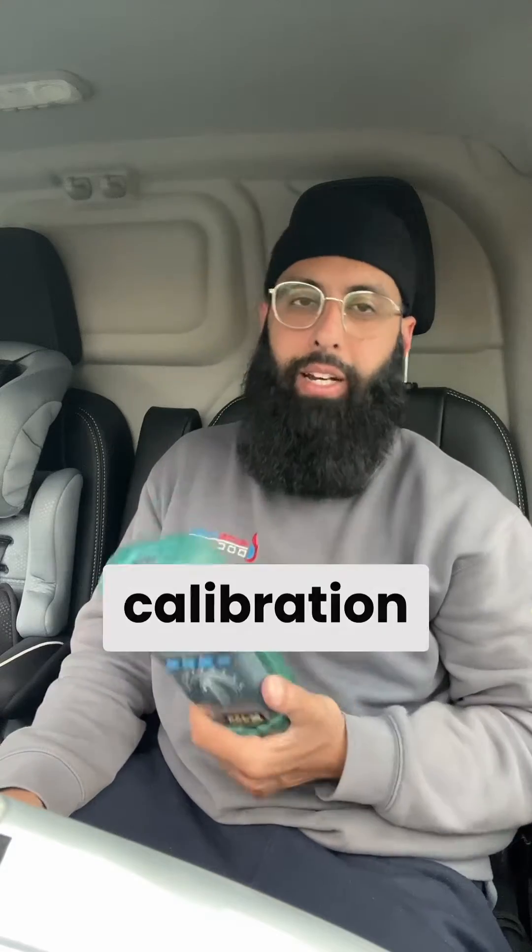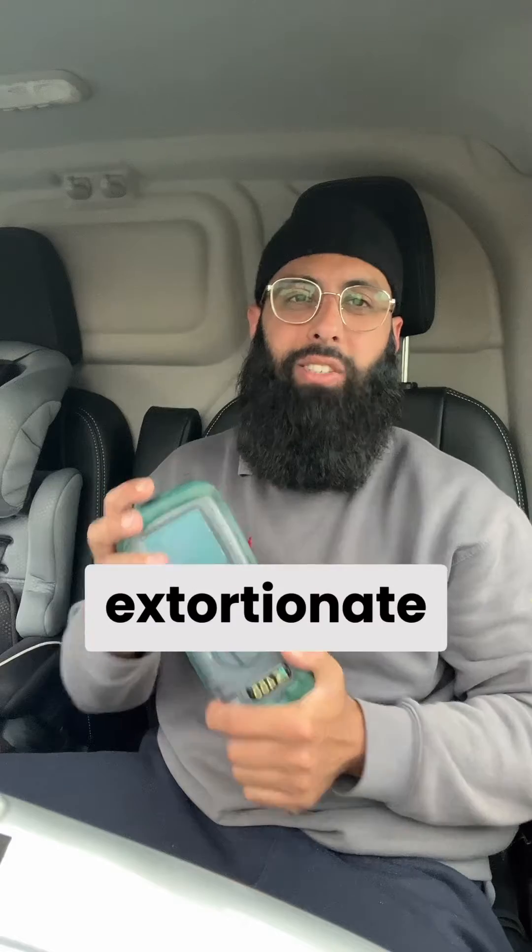Let's talk about FGAs — flue gas analyzers. This one is due for calibration and I've had enough. They're charging extortionate amounts — I believe they're asking £235 to calibrate this FGA. I know it's an old model, over five years old, and it's just not worth it.